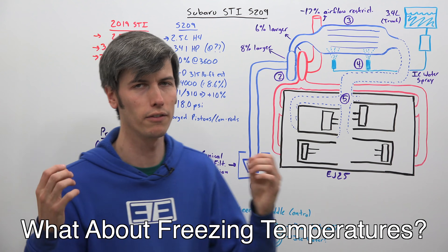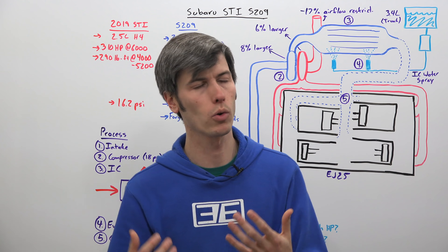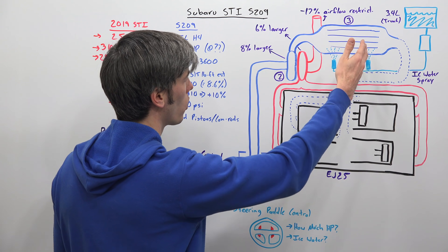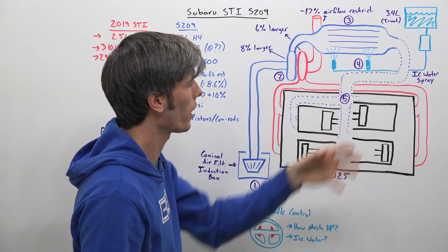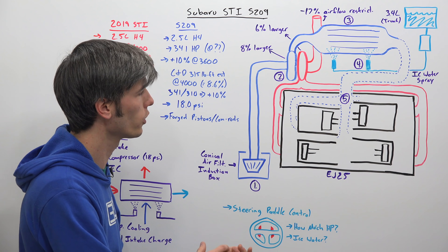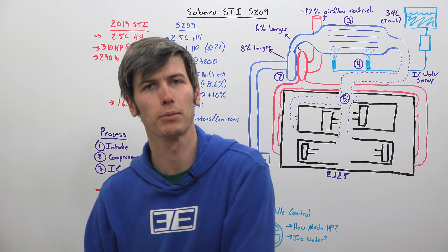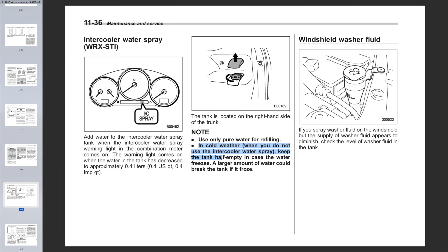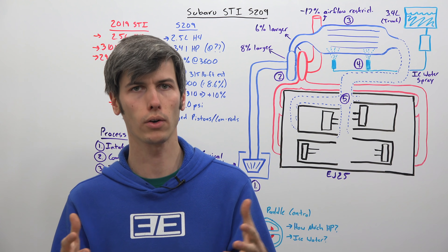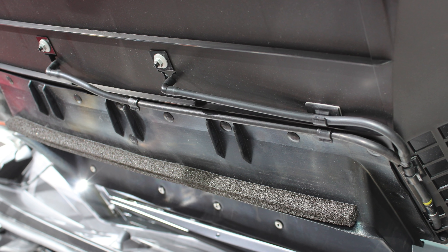My next question was what happens to the system in temperatures below freezing. The convenient thing is: if you're driving in below-freezing temperatures, you don't need the system to work, because ambient air is so cold that the intercooler will already be very efficient — that cold ambient air will drop the intake charge temperature quite a bit on its own. As for precautions, Subaru says you'll want to keep the tank half empty so there's plenty of room for water to expand. Using more than a half-full tank could actually crack the case the water sits in.